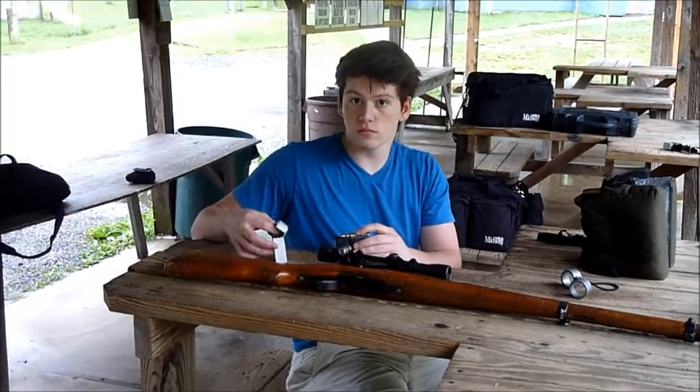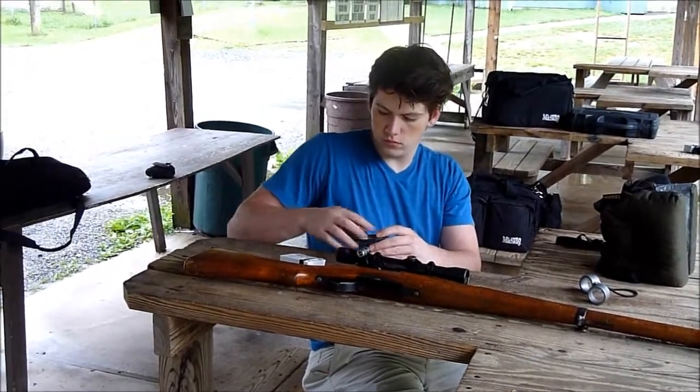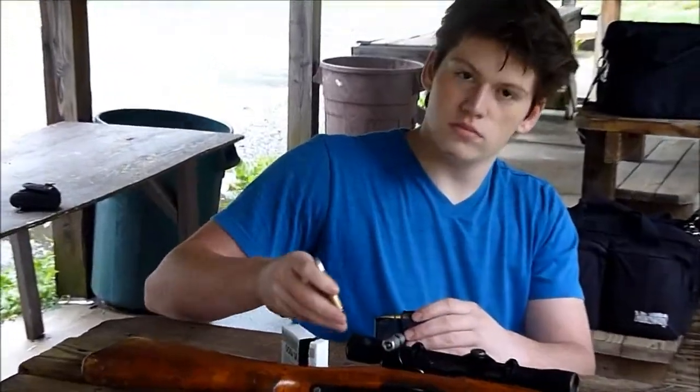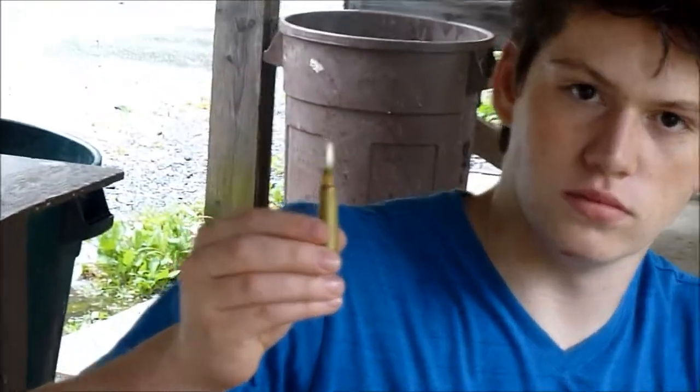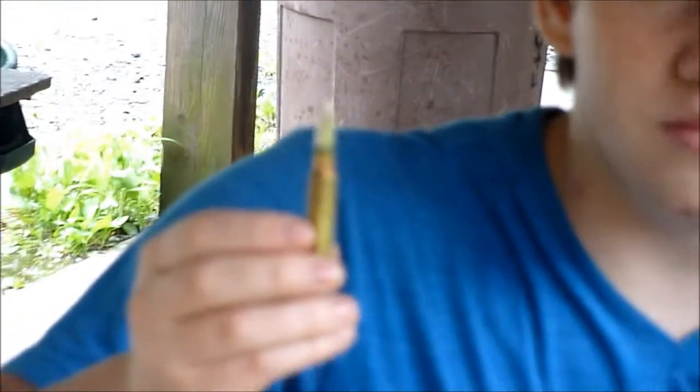This is Hunter shooting the Swiss K31 — hold it up so we can see it. Pretty nice size round, it is a 7.5mm round.